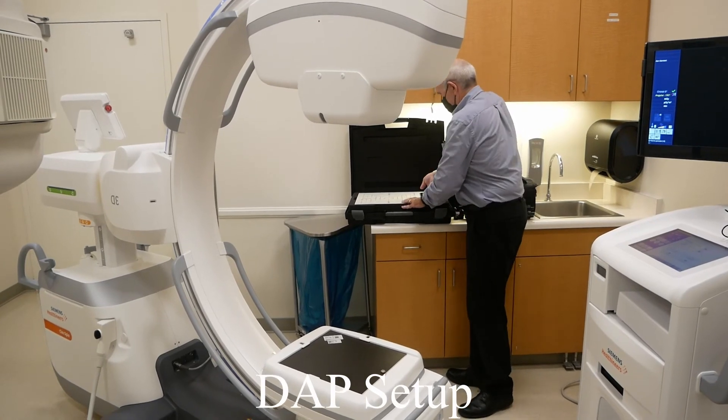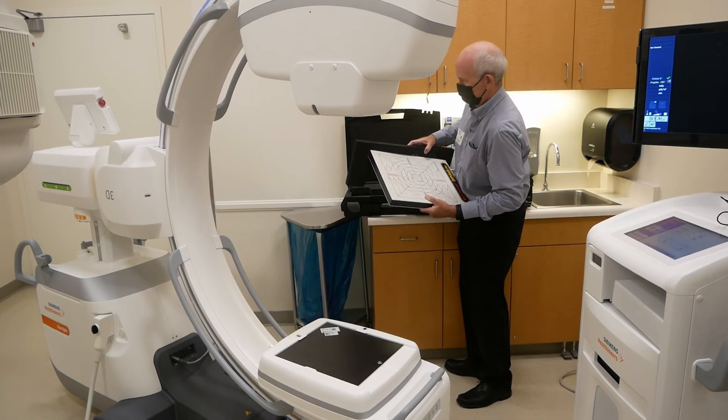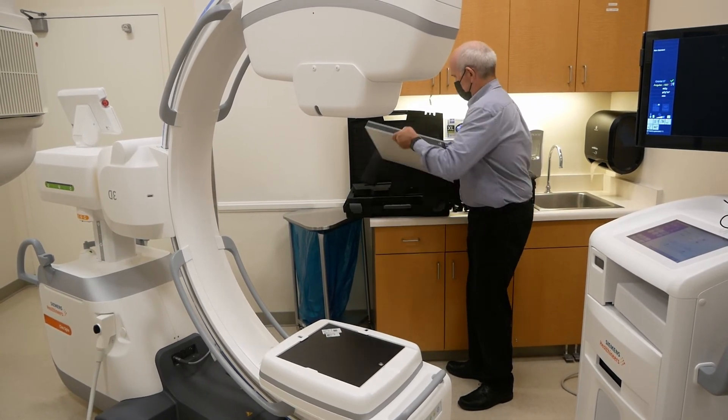For DAP measurements, do not place the sensor directly on the image detector as the DAP will read high due to backscatter. You can use the foam stand that is supplied with the case.